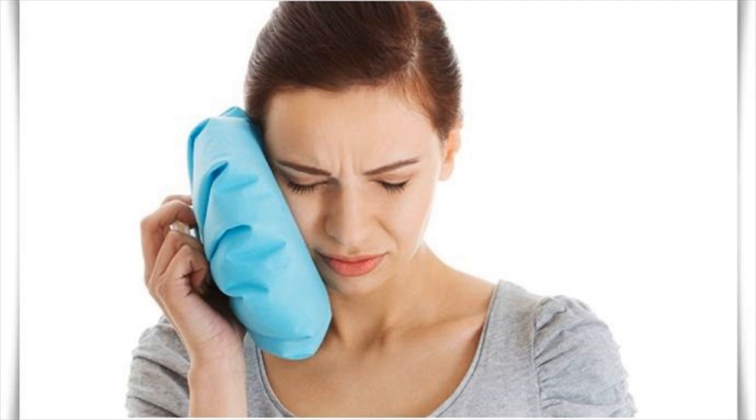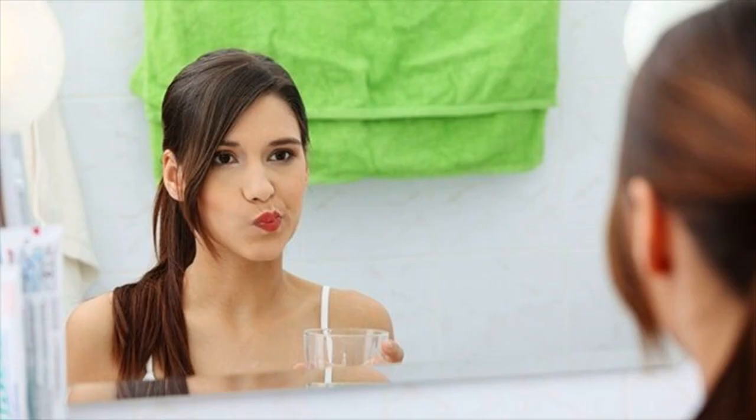Dip a thin towel in cold water and wring out the excess water. Place the cold towel on your face in the area where you are experiencing pain. Hold it there for about 15 minutes. Repeat 4 or 5 times a day for 2 days. After 2 days, switch to warm compresses to help decrease pain and swelling.